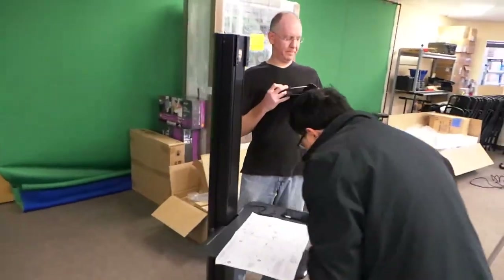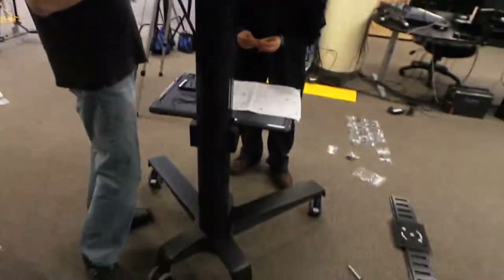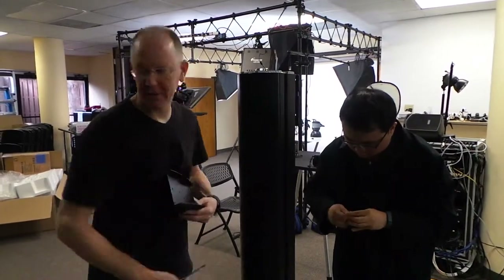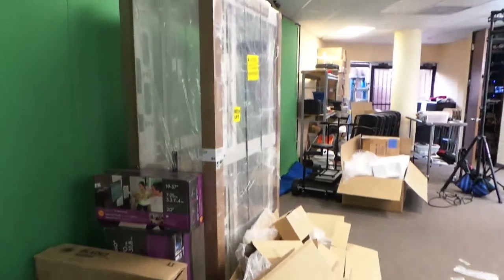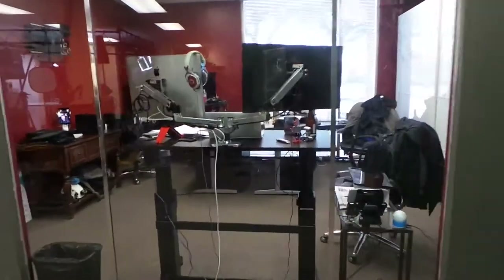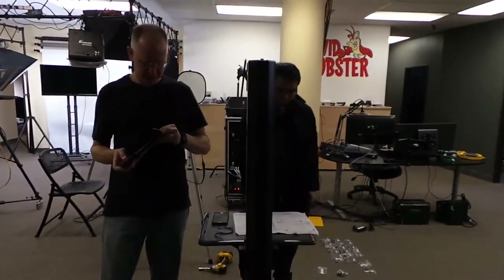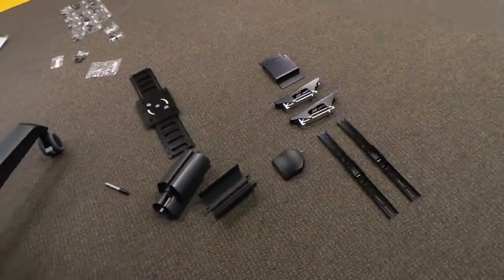Hey, what are you guys doing? This is for the patrons. We're building this awesome TV stand. I don't know if you got to see the show on Friday — we had all these big boxes sitting here, and one of them ended up being Callie's new stand-up desk. Anyway, side note — this other big box is a new TV stand, like a rolling TV cart.